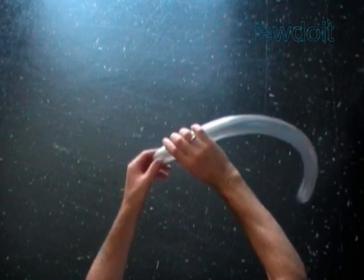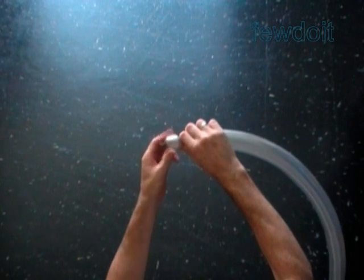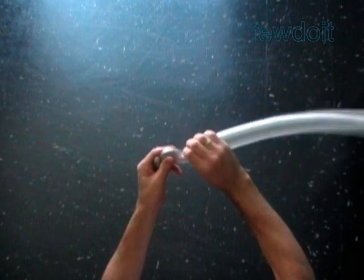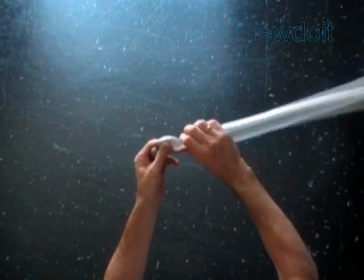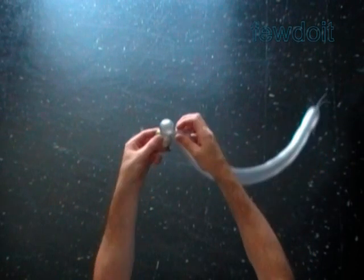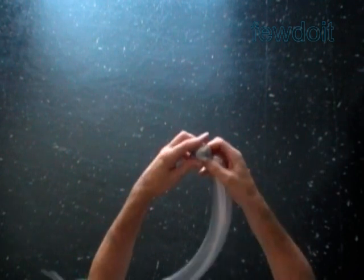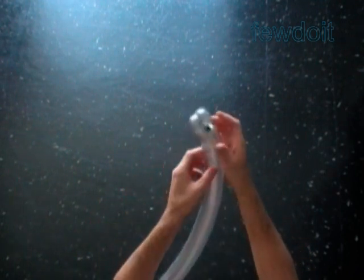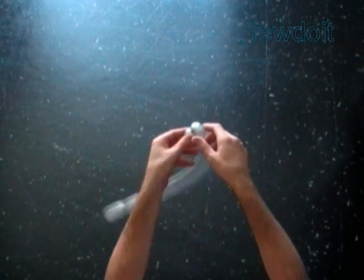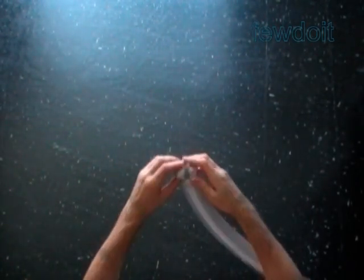Twist a chain of the first two soft up to one inch bubbles. Lock both ends of the chain of the first two bubbles in one lock twist. Lock all ends of the first two bubbles in one lock twist. We have made the mouthpiece.